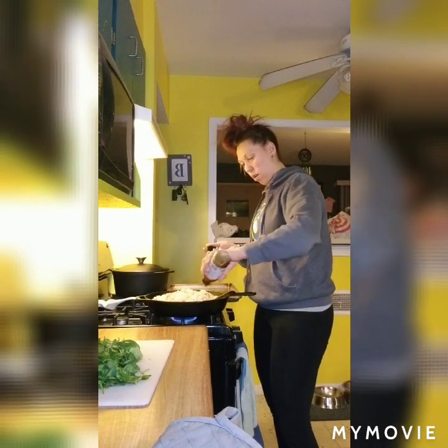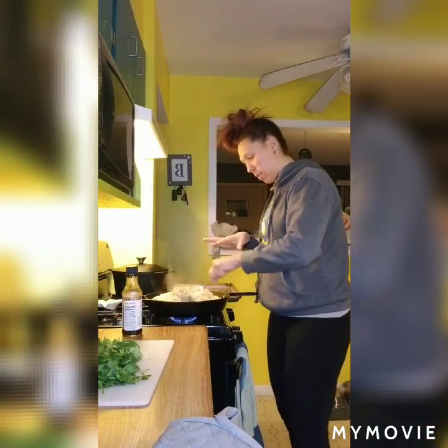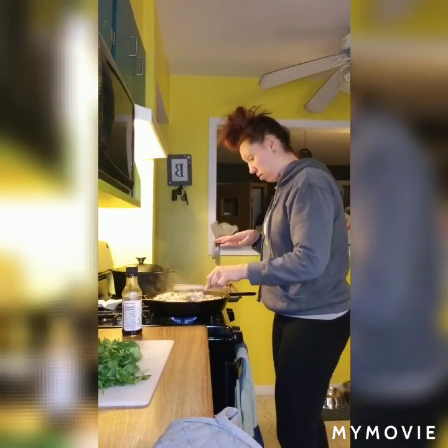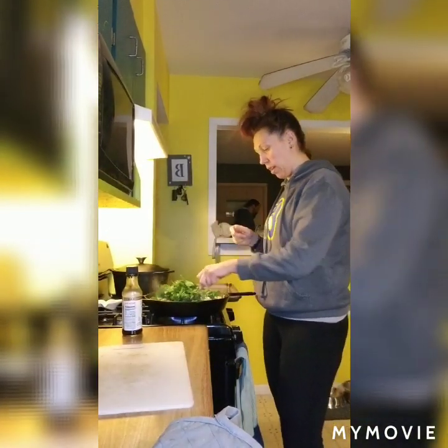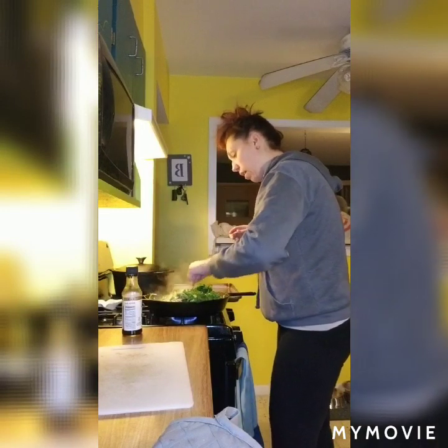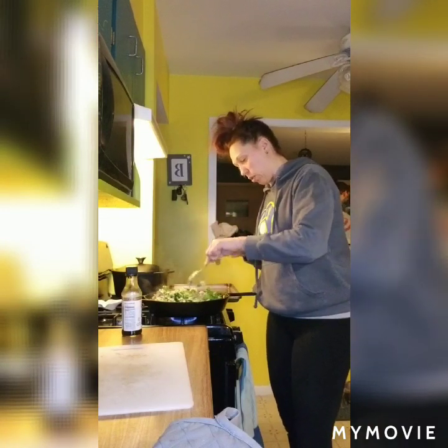Once it's stirred in, I'm going to add in my spinach — I have about three ounces of spinach, so a couple of really good handfuls. Stir this in and let it wilt down. And then that is it! It's going to be a really nice, hearty, filling meal without all of the carbs, and you still get your protein and a lot of good, healthy veggies in there. We'll let that wilt down and then it's time to eat. You could top it with some feta cheese, or Parmesan would even taste really good.